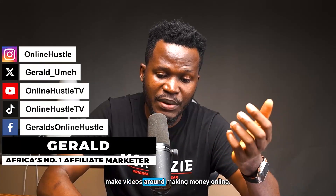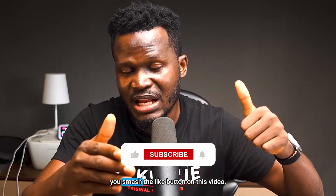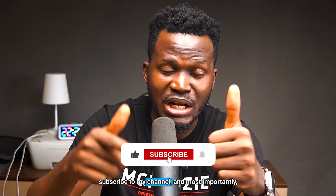For those of you who are seeing me for the first time, my name is Gerald and I make videos around making money online. I try things out, come here and show you exactly what I've done so you can do the exact same thing and get the exact same result. If you feel I'm giving you enough value, smash the like button, subscribe to my channel, and turn on the notification bell.